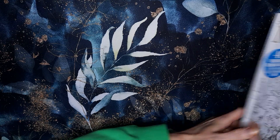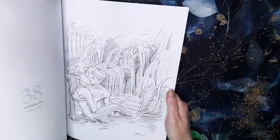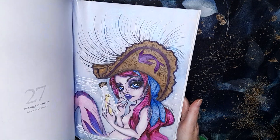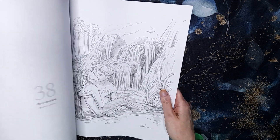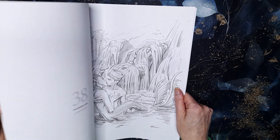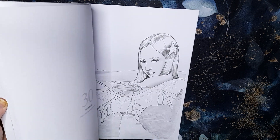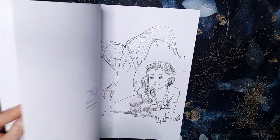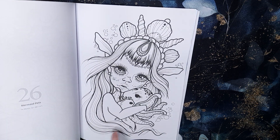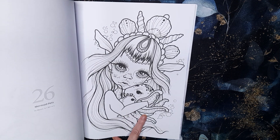Then I've got out Colouring Heaven Mermaid Special. I haven't picked a particular page yet — I was just looking through and I'm torn. There's a Deborah Muller one in here and also some Mystic Heart Mirrors pages. There's one with an octopus that I think is really cute, so I might do that one.